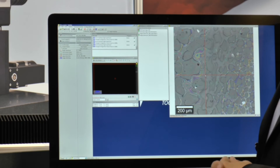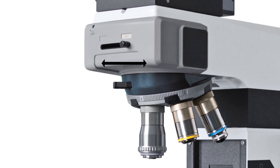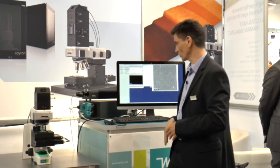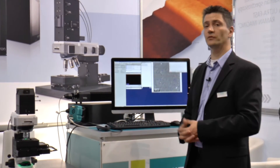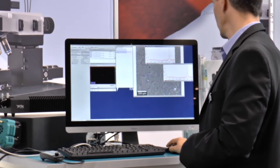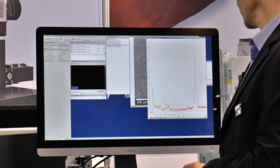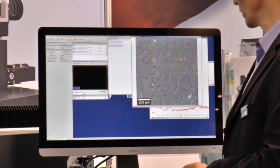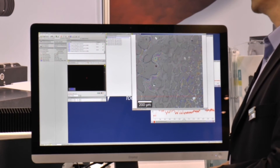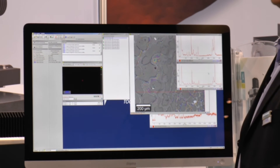Of course you can also take single spectra, which is what we're interested in with the Raman system. For this, I have to bring the white light illumination into the Raman position, take out the video camera, and open the laser shutter. Once the laser shutter is open, I simply click 'accumulate single spectrum'. With an integration time of 2 seconds we get the spectrum. PMMA is the material recorded at this position. Now let's click on another position — the rainbow-like structure. The system automatically moves there, and with 2 seconds integration time we see the very strong spectrum of polystyrene.